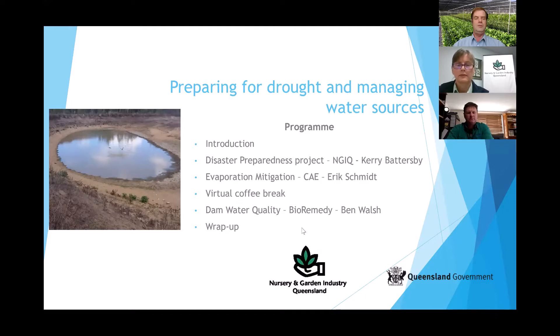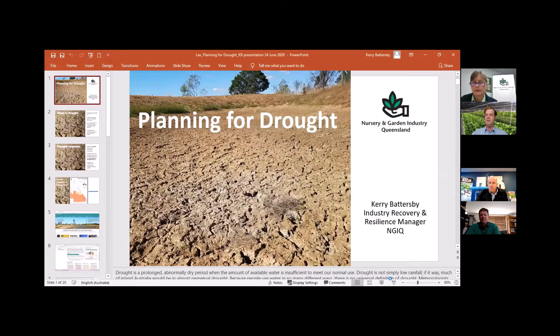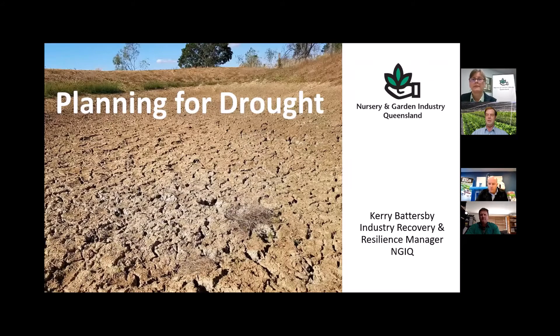I'll hand over to Kerry so she can start screen sharing. Some of you may already know Kerry from her previous role as Executive Officer for NGIQ. After finishing in that role, Kerry moved into a disaster resilience role following a couple of severe weather events in Queensland in recent years. She's now involved with a national project, and she'll be talking about how to prepare for drought and reduce your risk of loss.